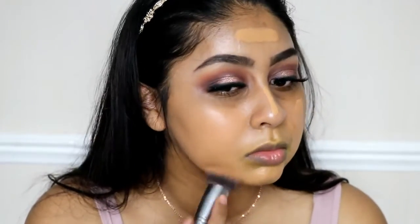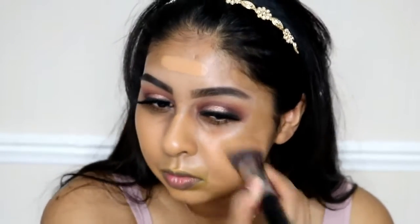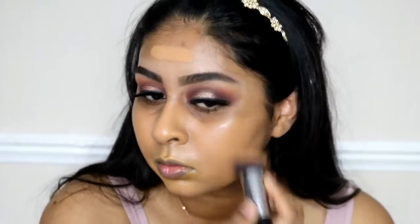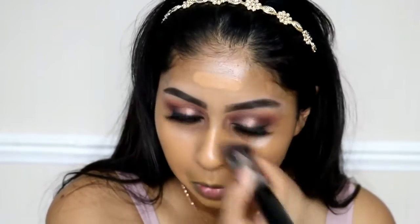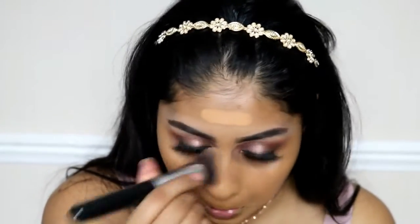On to foundation — I'm using the Make Up For Ever Ultra HD Foundation in shade Y445. I'm using the Sigma 3DHD Kabuki brush and I've been reaching for this brush a lot. It sounds weird but it's actually really fun and satisfying when I blend my foundation with this brush. When I go over my colour corrector around my mouth area I do use patting motions because I don't want to move the colour corrector.